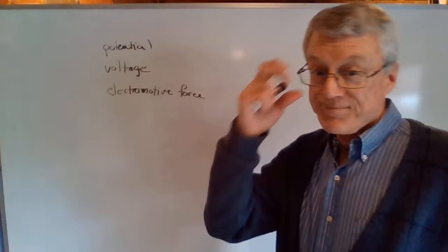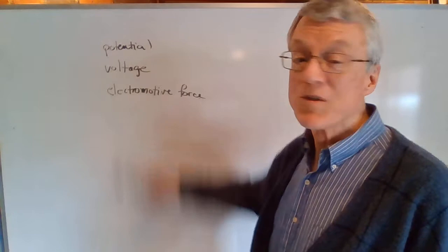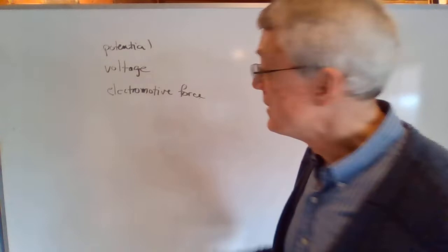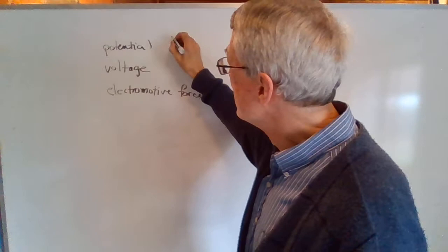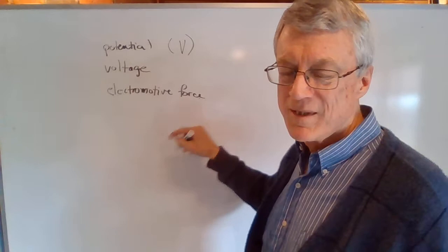We're going to begin our discussion of Electric Current by talking about this term. There are three terms on the board but they all mean the same thing: Potential, Voltage, and Electromotive Force. When you read the first section of Chapter 20, you'll see the term electromotive force, but all three of these terms mean the same thing. They're all symbolized by a capital V. That V comes from the word voltage. So if you see any of these words or terms, you need to realize we're talking about the same thing.